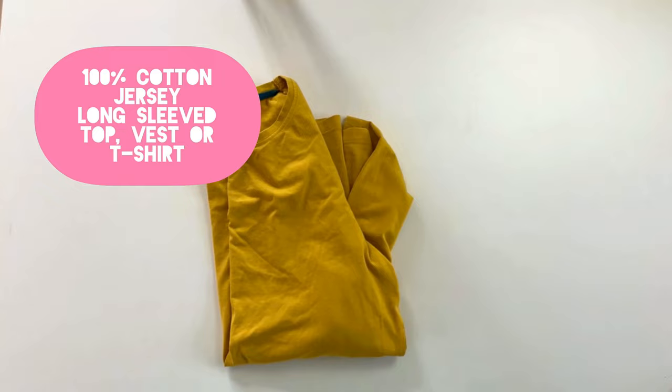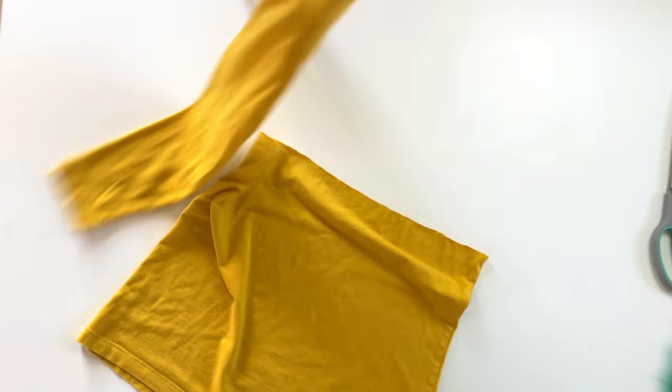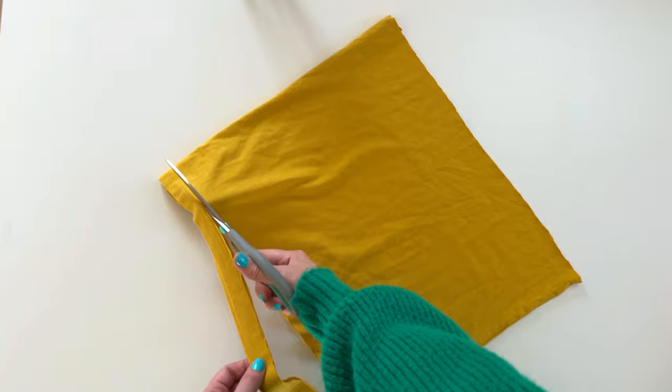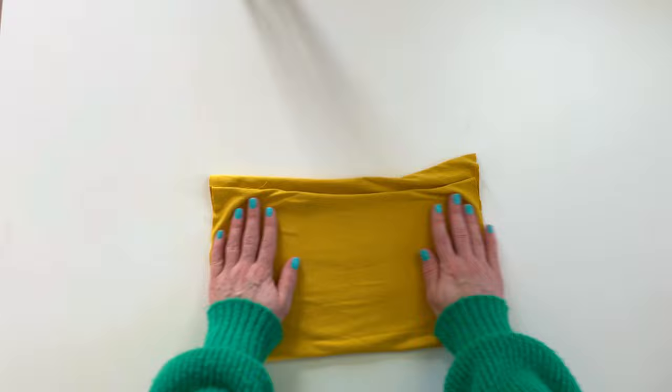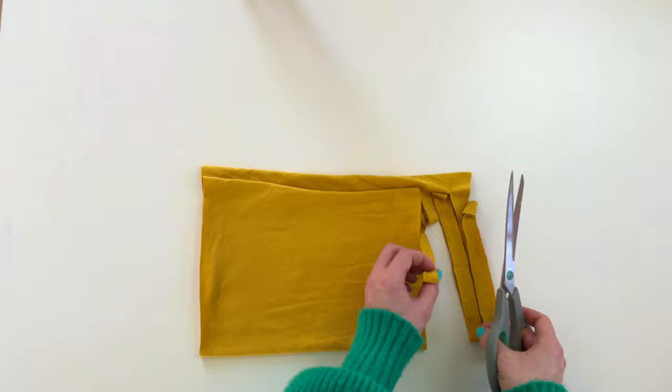Lay your jersey fabric onto a flat surface and cut off the bottom section. Now remove the hemmed edge on your jersey fabric. Fold the left side over to the right side and leave a gap of about one inch at the top. Start to cut into the folded edge and continue to do so all the way across, leaving about a 1.5cm gap in between each cut.